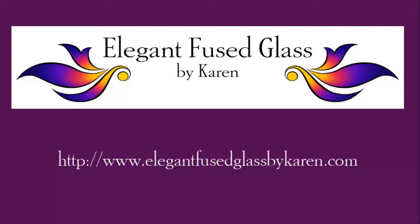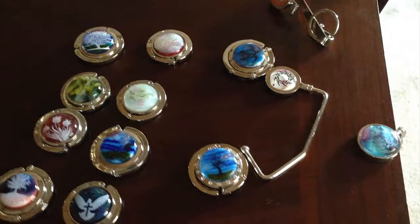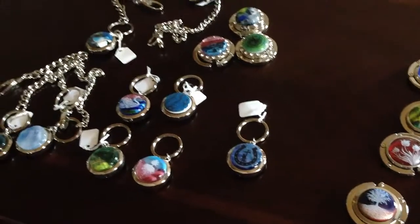Hi, this is Karen from Elegant Fused Glass by Karen. I'd like to give you a short video on some different things including purse hangers, security chains, and things like that. I hope you enjoy it. Today I'm going to talk about purse hangers — there are three different kinds — key chains, and then security chains.